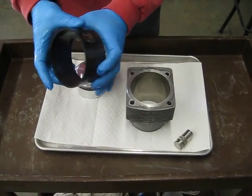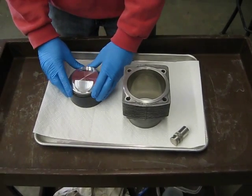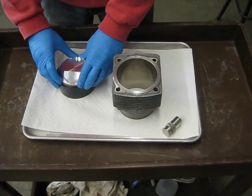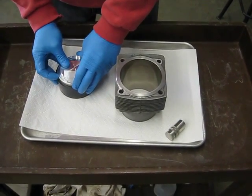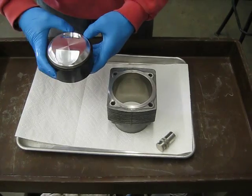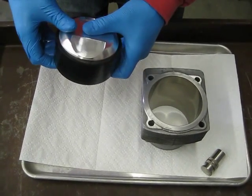I'm going to go ahead and insert the piston into the sleeve. Just take it, set it in the sleeve, and lightly, gently start pushing it into the sleeve. It takes a little bit of finesse to get the piston started. You've got to watch the rings and make sure that they slide in correctly without catching. I'm going to go ahead and push it into the sleeve gently, moving the rings around just a bit to make it slide into the ring compressor.